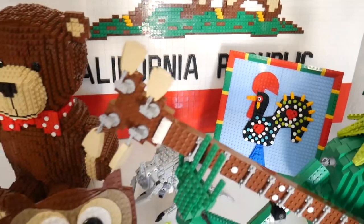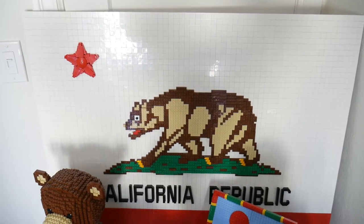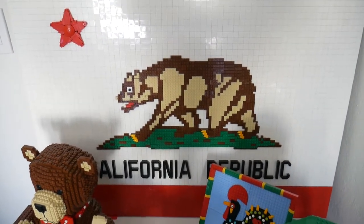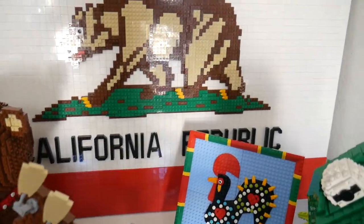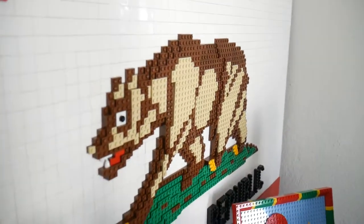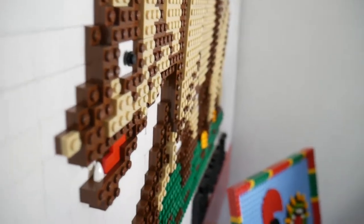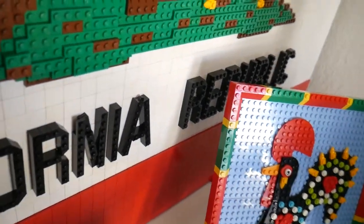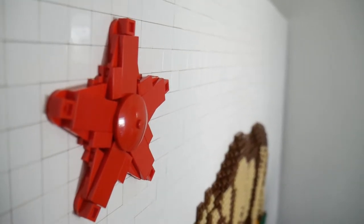Another relief mosaic I did was the California Republic flag. The state flag has a bear and a star, the words 'California Republic,' and a red stripe across the bottom. Any good vexillologist will tell you you should never put words on a flag, or a difficult-to-draw thing like this bear — but that's what it looks like. You can see from the side that the bear is a couple of plates thick, the words 'California Republic' are brick-thick, the red stripe stands out by a plate thickness, and the star with its five-way symmetry — quite difficult to achieve in Lego — is also a couple of plates thick.